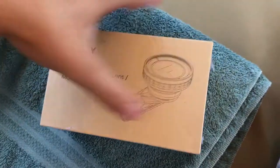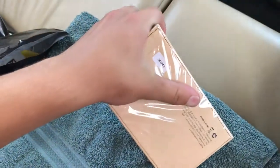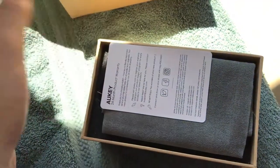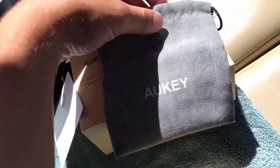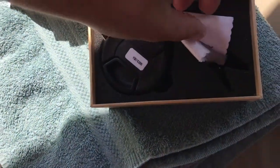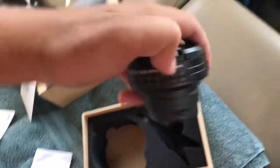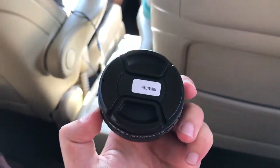So we'll do a quick little unboxing. All it is is this plastic stuff that I'll get off real quick, just open it up. So we have a manual, some boring papers, we have this super soft microfiber holder-looking thing, and then in here we have another microfiber to clean it, and then this is the actual lens itself.